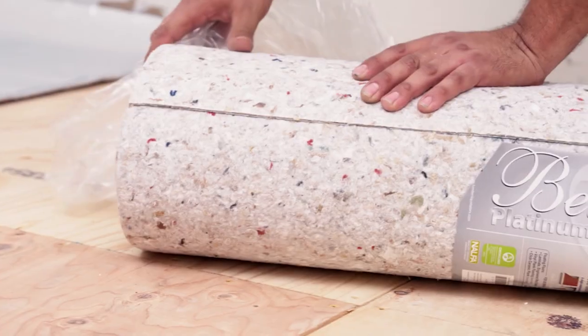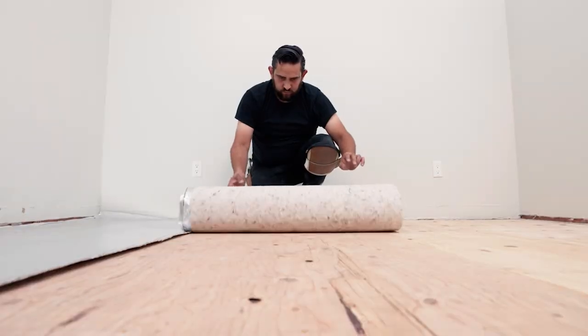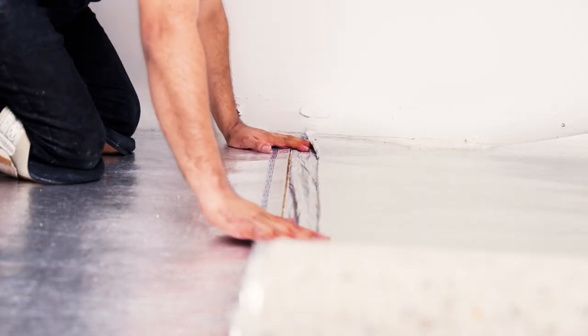For nail-down flooring on a wooden subfloor, it's recommended to use a vapor barrier. An excellent option for this is LL Flooring's Bella Wood Platinum Underlayment. This underlayment will enhance the solid wood installation with superior sound, thermal, and moisture-mitigating properties. And as a bonus, it's eco-friendly.